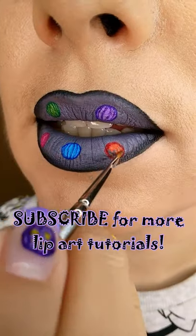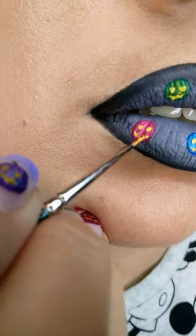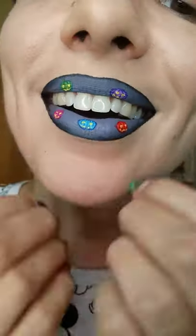Step 3: turn them into jack-o'-lanterns with yellow eyes and smiles and green branches. Like and check my page for more Halloween tutorials, which are already there.